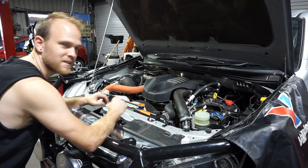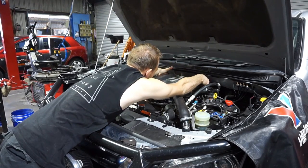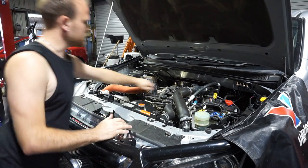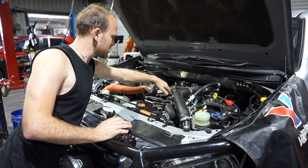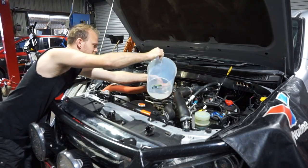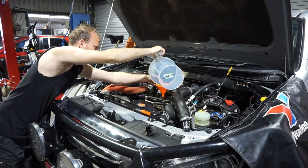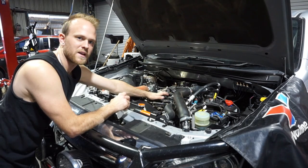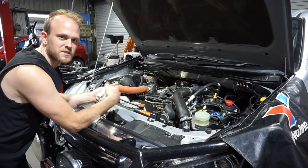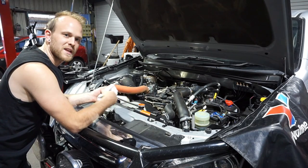The first thing I'm going to do is just pop this engine cover off - it's just on some rubber grommets, so just pop it up at the front and the back. I'm going to take this oil filler cap off and put in about 150ml of engine oil flush. I'll just put that into the oil filler. Now I can run the engine for about 10 minutes to let that engine oil flush mix with the engine oil and break down the deposits. Then I'll be able to go up in the air and drain it out.